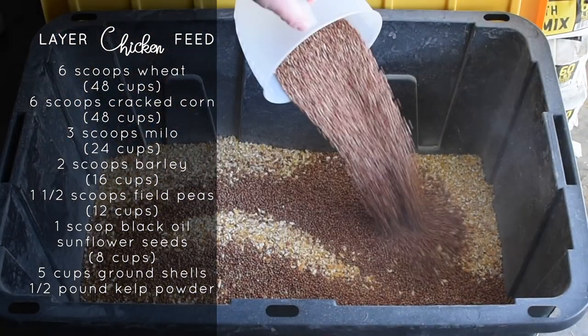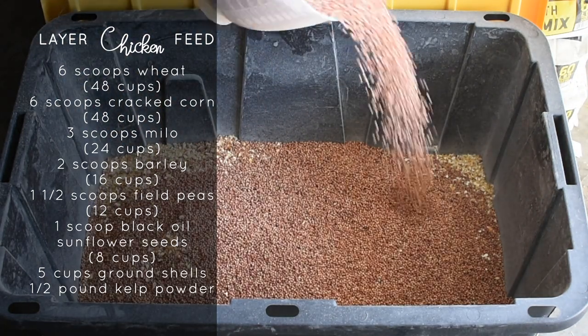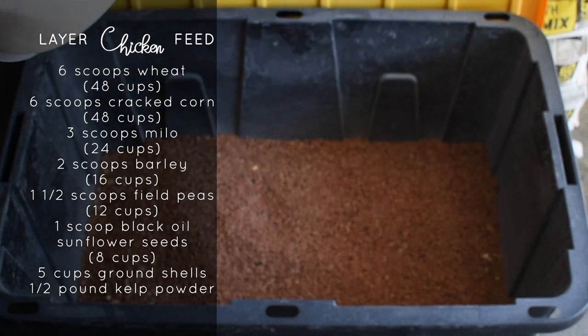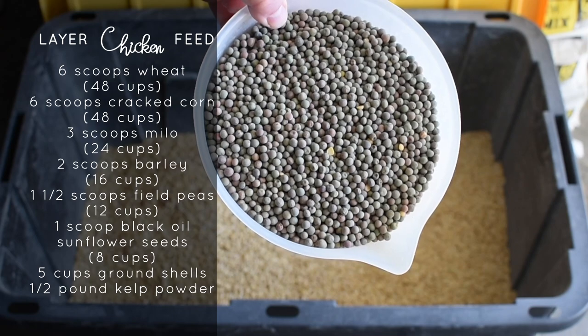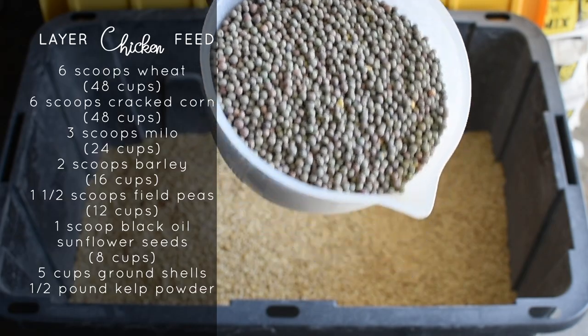Then we add some Milo or Millet — that's 3 scoops or 24 cups. And then we add 2 scoops of barley, which is about 16 cups. You can use whole grain oats or whole oats if you have those on hand. And then we add 1½ scoops or 12 cups of field peas. This is a great source of protein for them.